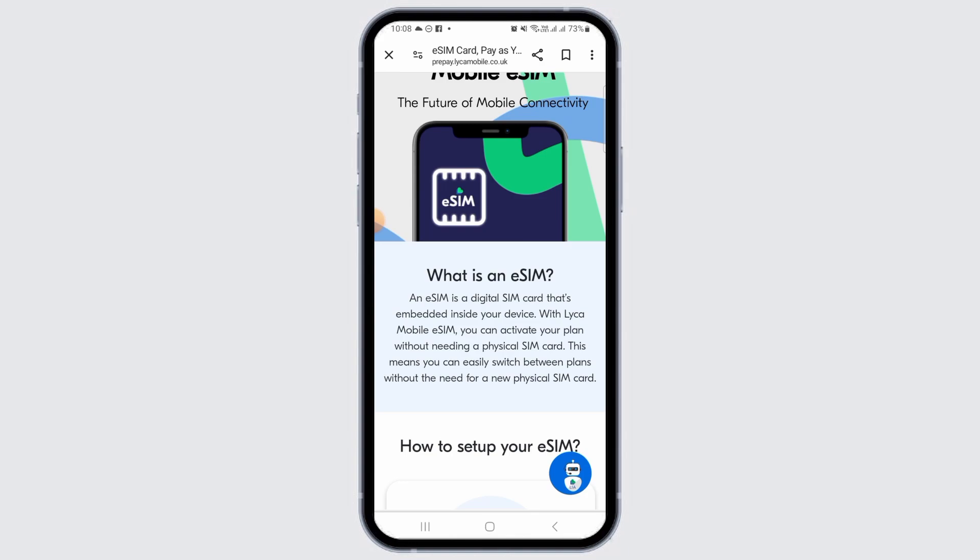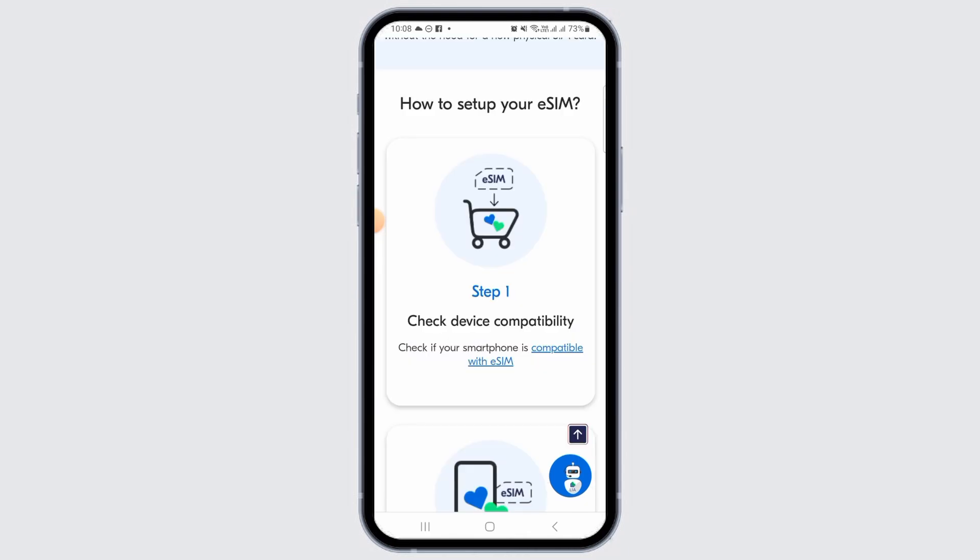If you are looking to activate your Leica Mobile eSIM, watch this video till the end. First of all, you want to make sure that your device is compatible with Leica Mobile eSIM.